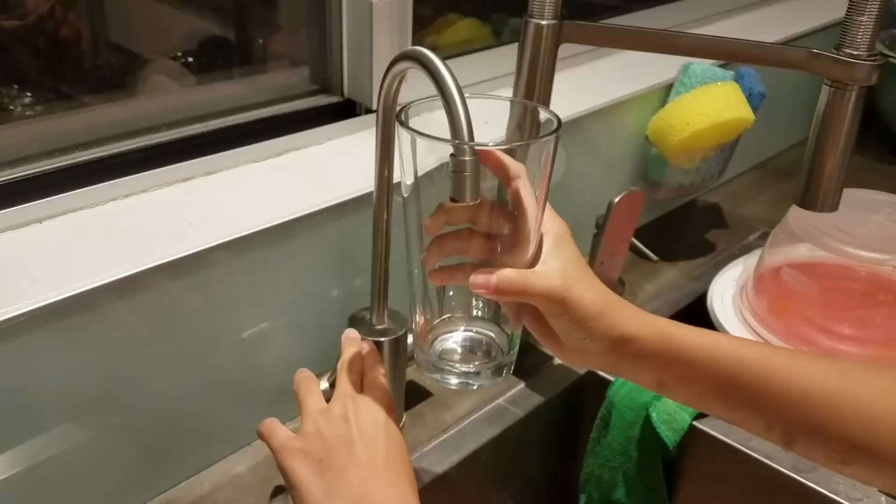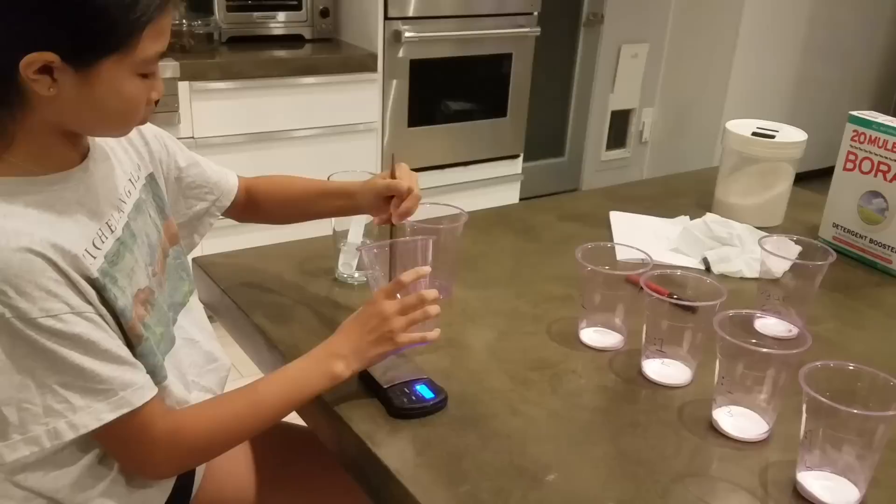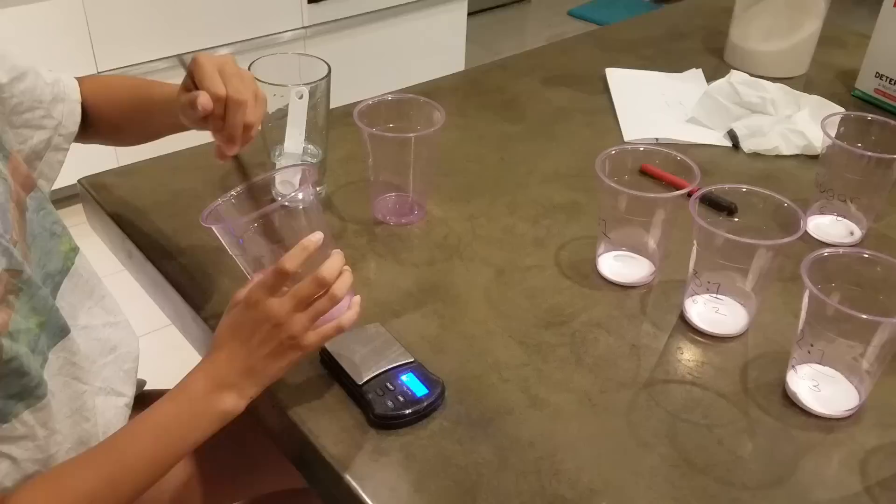As for how much water to use, you don't want to use so much water that it's too runny and spills everywhere, but you want enough water to completely dissolve the sugar and borax. I think the perfect consistency is something like cooking oil. For this experiment, we found the perfect amount of water is to use half the weight of the sugar and borax. For instance, if the sugar and borax mix weighs two ounces, we'll use one ounce of water.